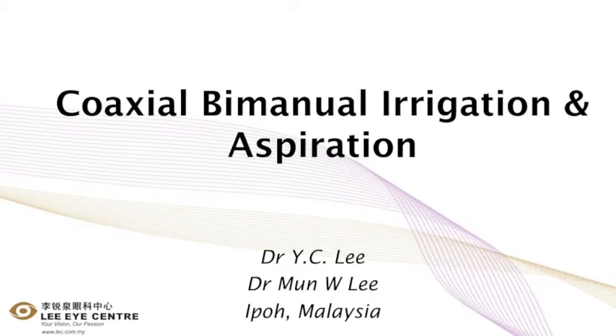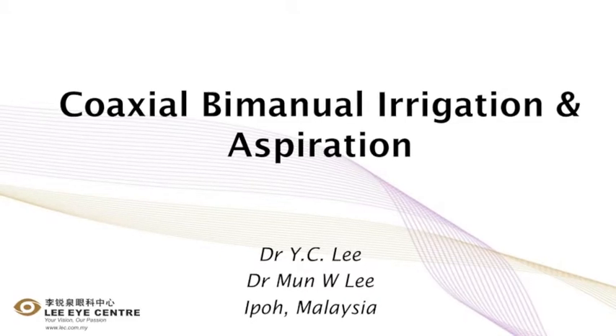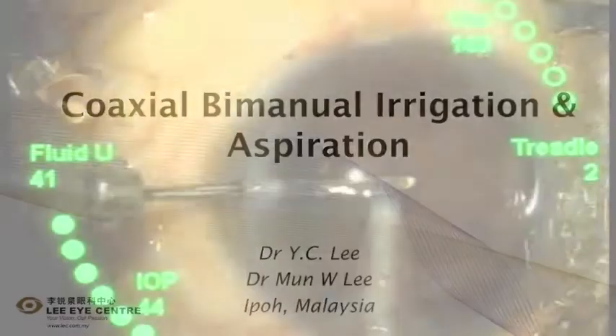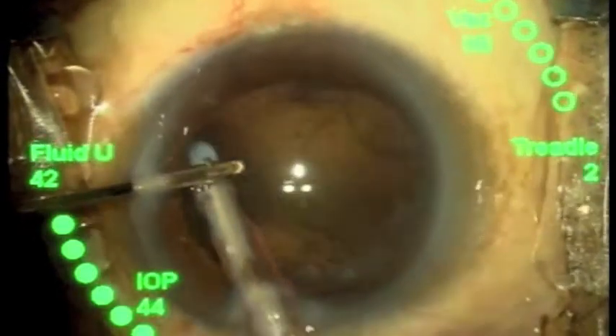This is Dr. Man Lee from EPO Malaysia. This video highlights a technique of bimanual irrigation and aspiration by using the standard coaxial I&A handpiece as shown here.